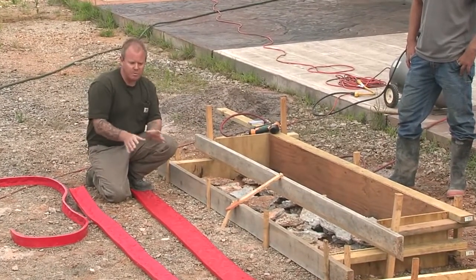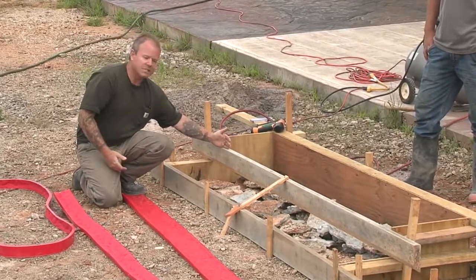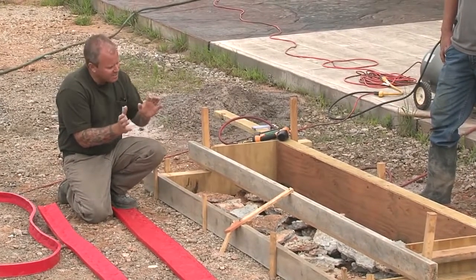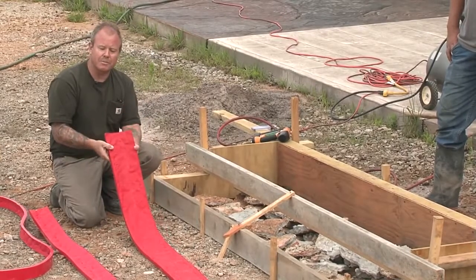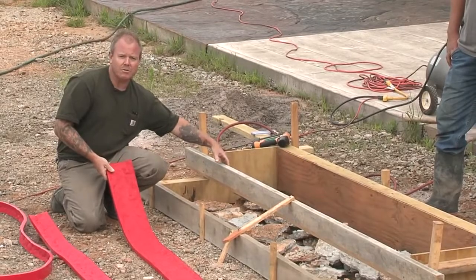Now traditionally, what we used to do before the evolution of this type of product is we would literally strip the face of the stair riser and use a seamless texture skin to try to create texture. Now it's a real simple process — you simply attach these step liners or step forms right to the timber, as you see here.